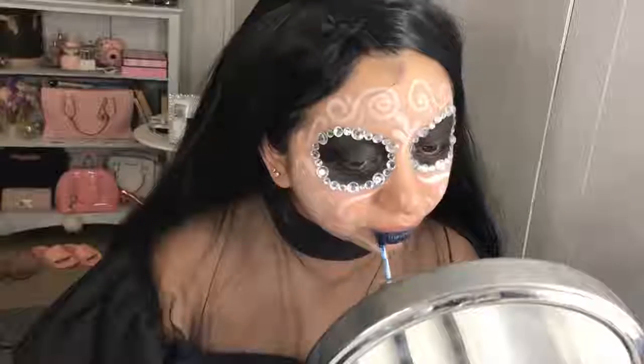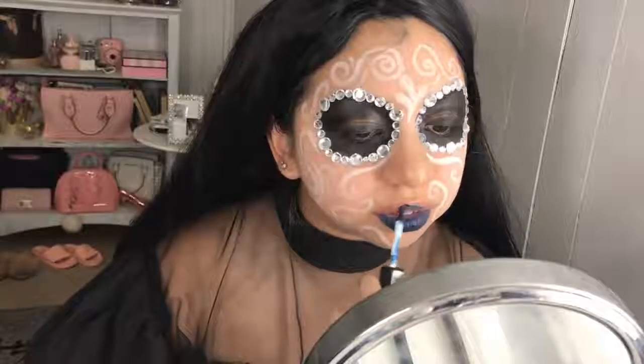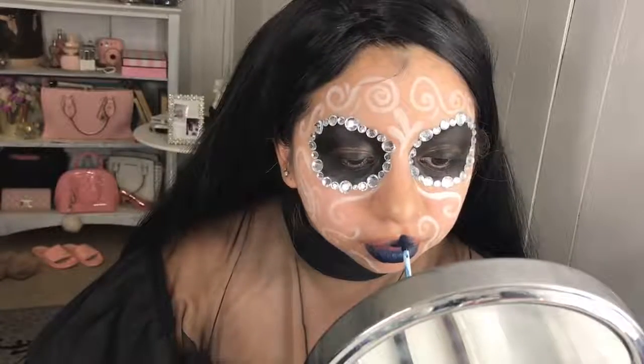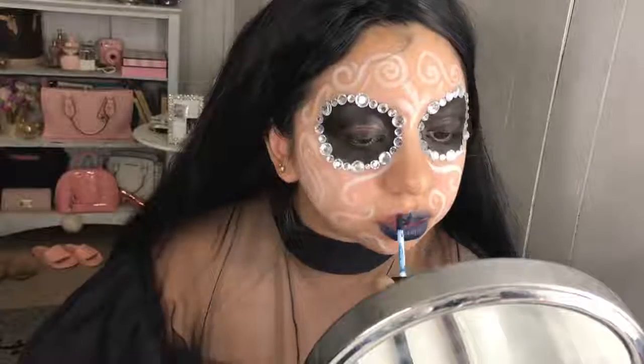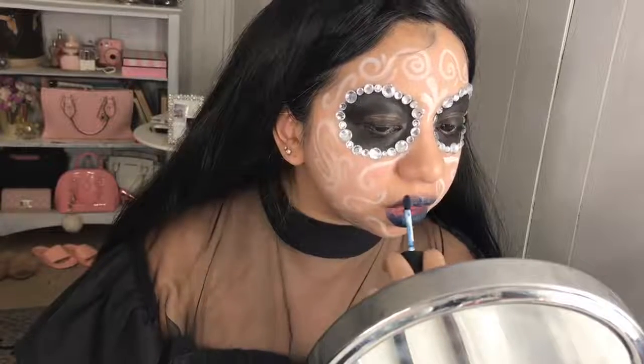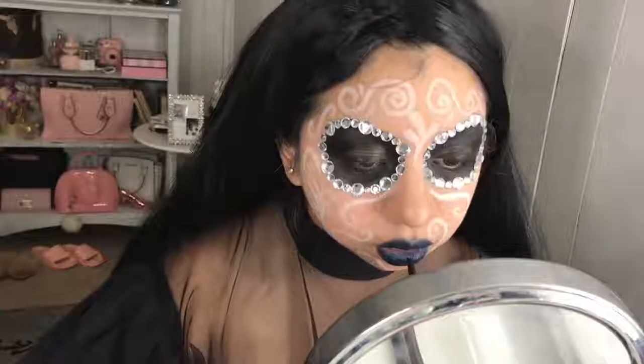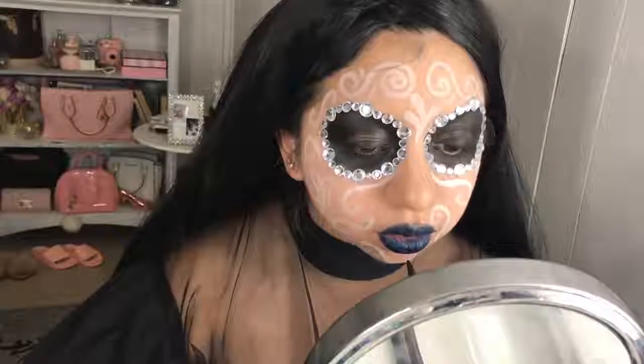Next up, I'm going in with the NYX Soft Matte Lip Cream in the color Moscow. Oh my god, this product was such a disappointment. Sad to say, but it was very sheer and very hard to work with. I don't know why this one in particular didn't work because I have other shades. But 500 layers later, I kind of, sort of, not really got it to work. Anyways, moving on.